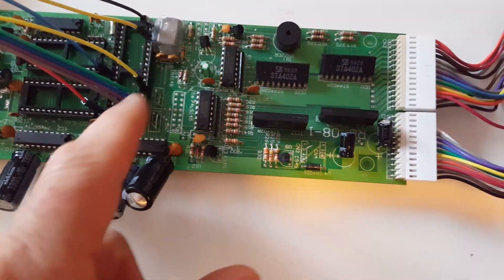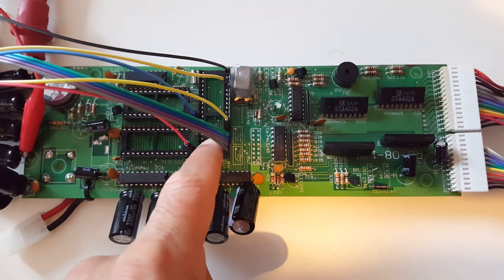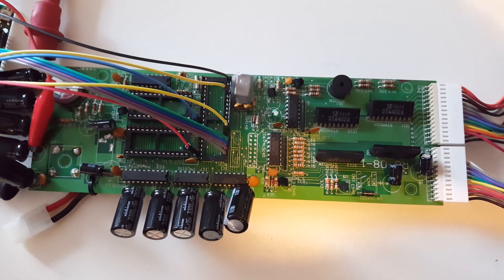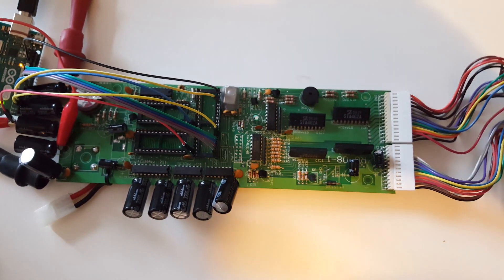The LED controller with a brain transplant — right now it's connected to an Arduino, but you can just stick a little board in there and it'll take over all the functioning of the controller. And then I just wrote a little demo to show off all the pixel control that you get with the new brain.